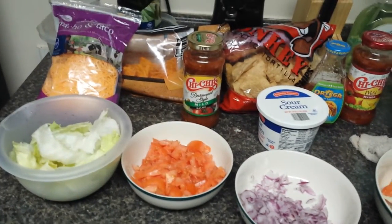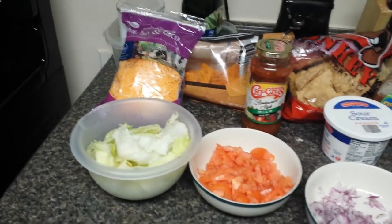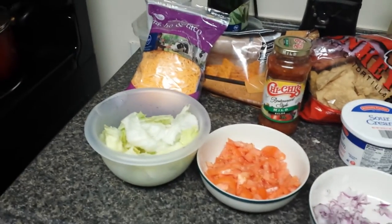Hey guys, Shanina here and today is Tuesday. I wanted to pop in and just show you guys what we're having for dinner — keeping it simple and making it a Taco Tuesday night.